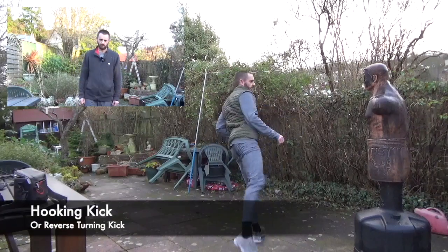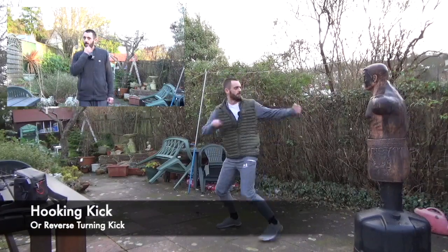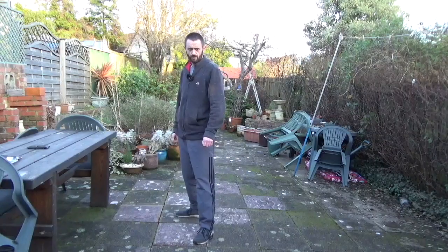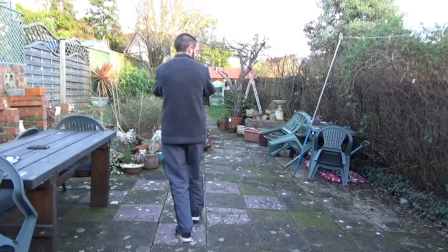The final kick we're going to look at is the most complicated, complex kick of the lot. It's the spinning hook kick. As with the back kick, we can just turn and locate.